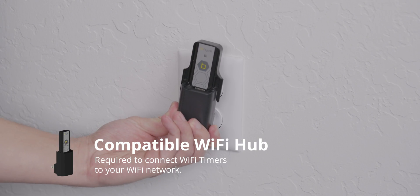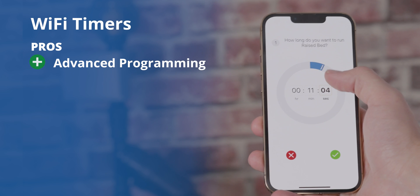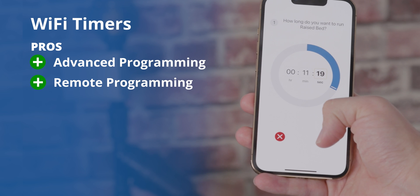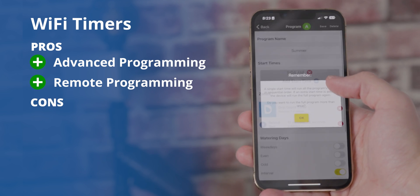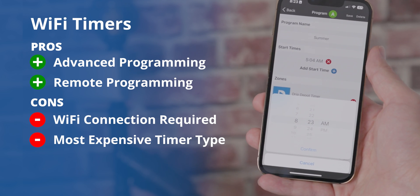If you plan to use Wi-Fi with your Beehive, make sure it comes with, or you purchase separately, a compatible Wi-Fi hub. To sum up Wi-Fi timers: the biggest advantage is that you have a lot of programming flexibility not found in other timers, and this flexibility can be accessed anywhere you have internet access. That is also the biggest downside — you must have internet access in order to manage your irrigation remotely. Wi-Fi timers also tend to be the most expensive by a good margin.